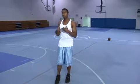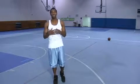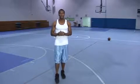Then follow up by also trying to actually jump. Practice using the muscles that you're actually strengthening, and that, I guarantee you, will increase your vertical leap.